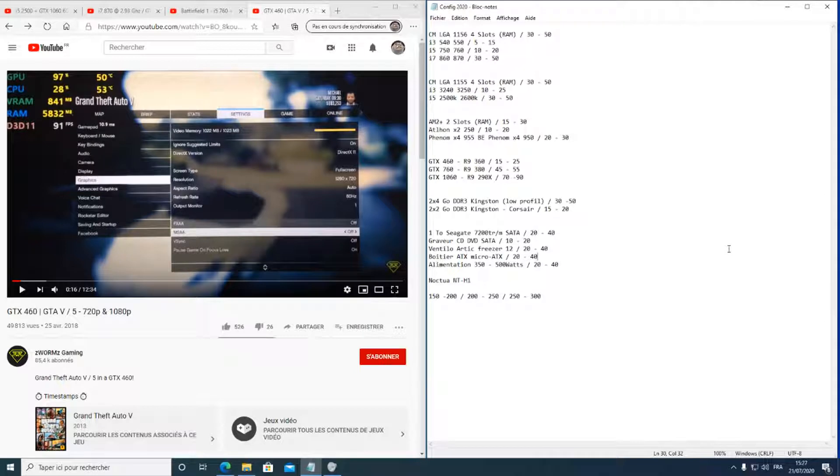Pour les GPU, c'est différent : d'une série à l'autre, la différence est importante. La 950 est bien moins puissante que la 960, pareil pour la 1050 et la 1060 — toujours au moins 20 à 30% de différence dans la même série. D'une génération à l'autre, certaines cartes anciennes peuvent même être plus puissantes que des cartes récentes moins bien positionnées.